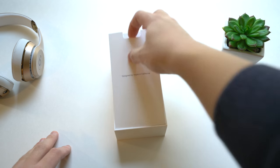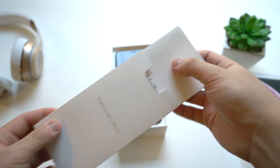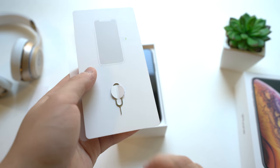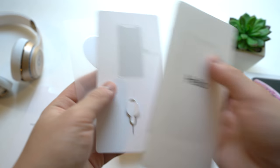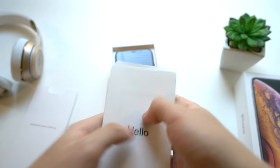We're presented with the 'Designed by Apple in California' card — just pretty much our instructions and literature. We got our Hello Quick Start Guide, and here's something new: a SIM ejection tool because the iPhone does support dual SIMs now. We got some warranty stuff and Apple stickers.